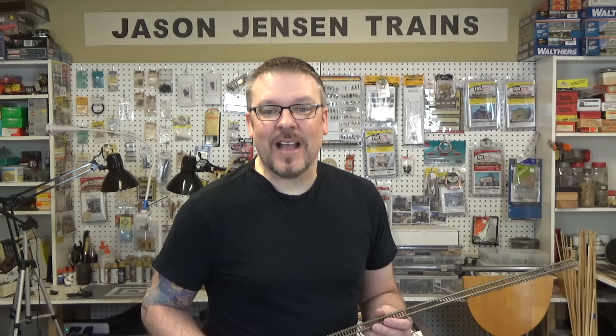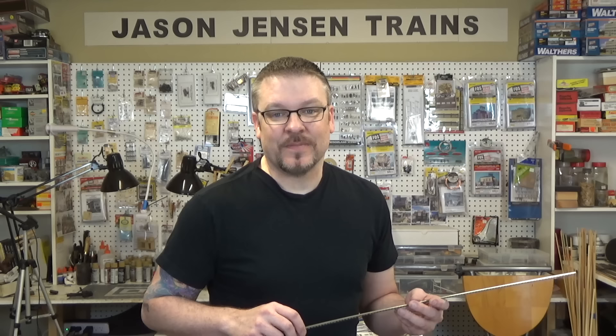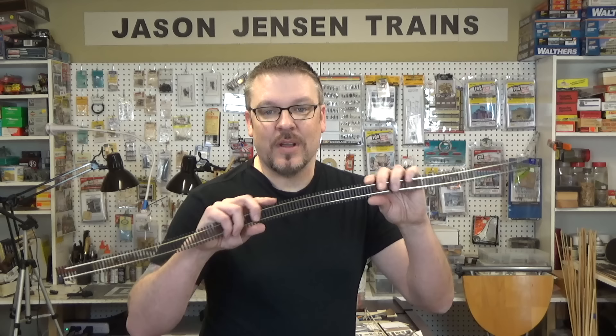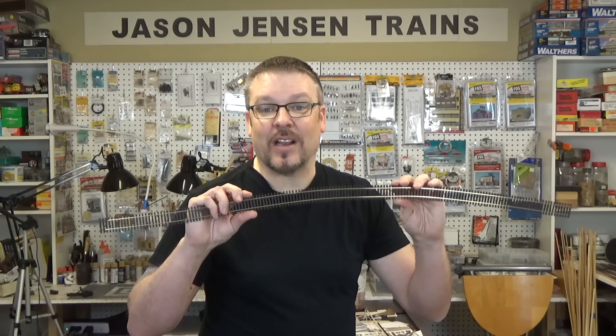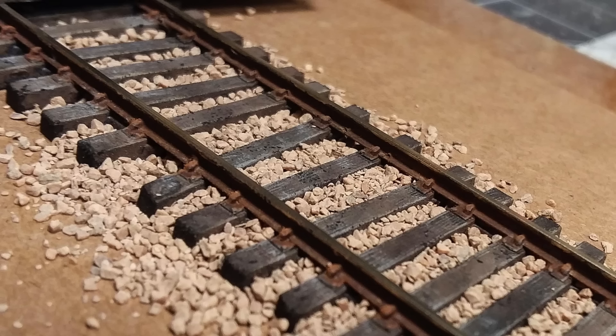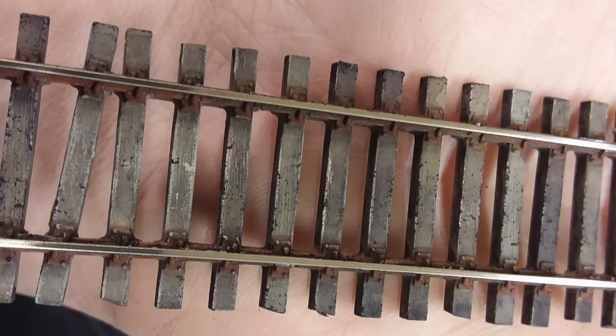Now I know there are many techniques for painting track, and in the past I have always painted my track after it was in place on my layout. For the first time I'm going to be painting it all at the workbench. Now keep in mind when you're painting your flex track: if you choose to paint it before you attach it to your layout, you need to keep moving it, keep flexing it, so that the ties don't dry and stick to the rails. Make sure that you keep slightly moving it.